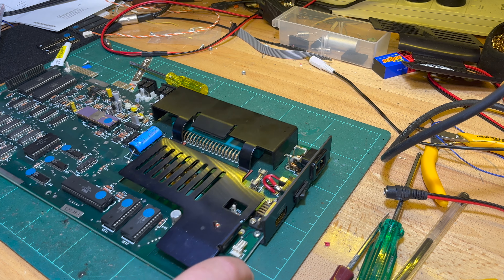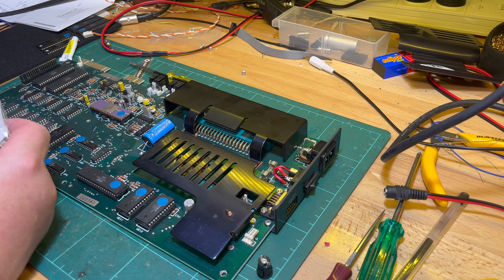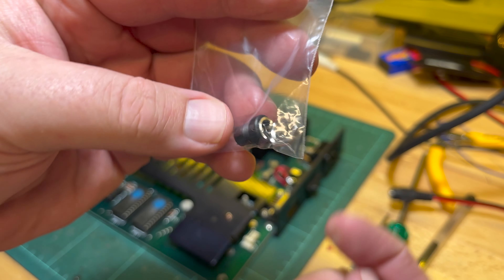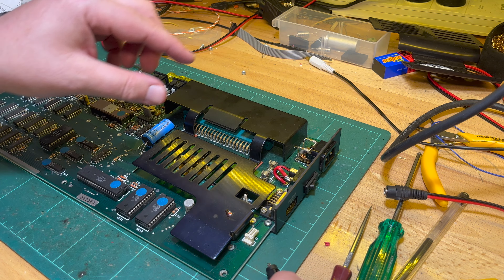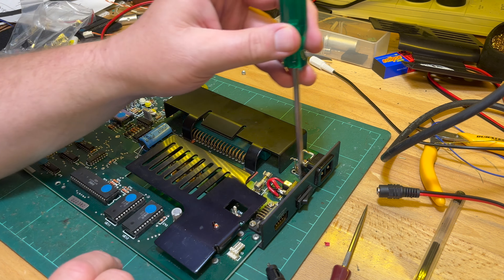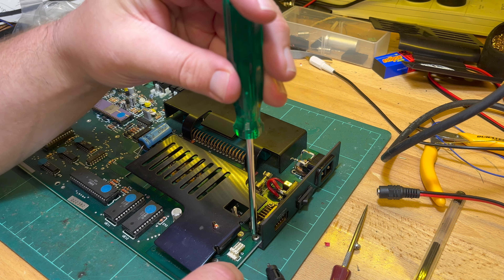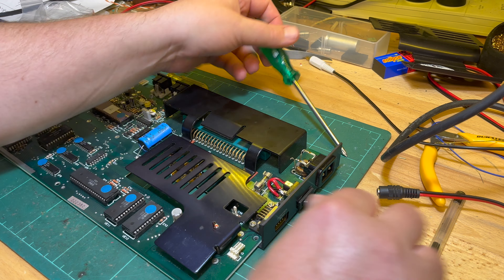For the socket I've got two types - I've got this one here which pushes in, or this one which screws in. Let me undo the screws again. I probably should have in hindsight put this on last so I don't have to worry about knocking it around.